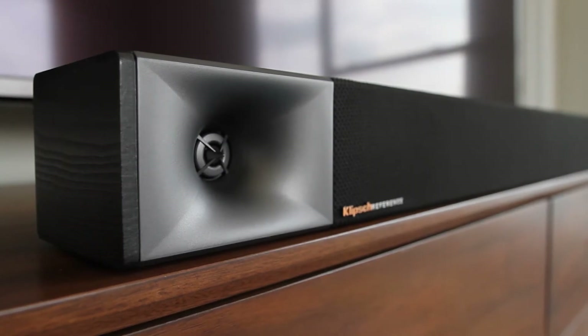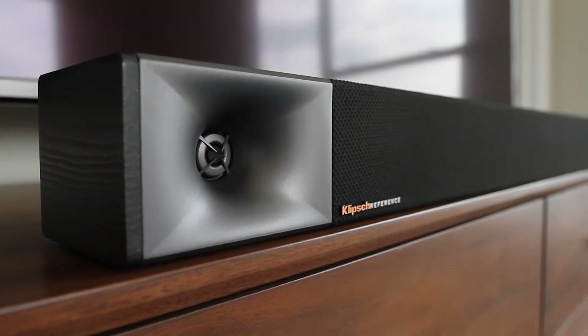The cabinet is constructed from wood, more like a reference speaker, less like the competitor's plastic tubes. It's a better acoustic foundation for music and movies.